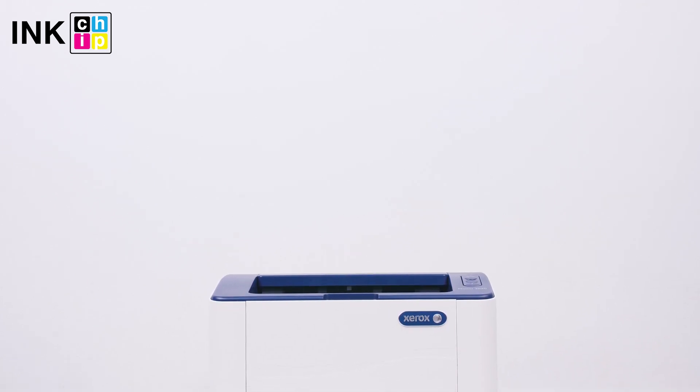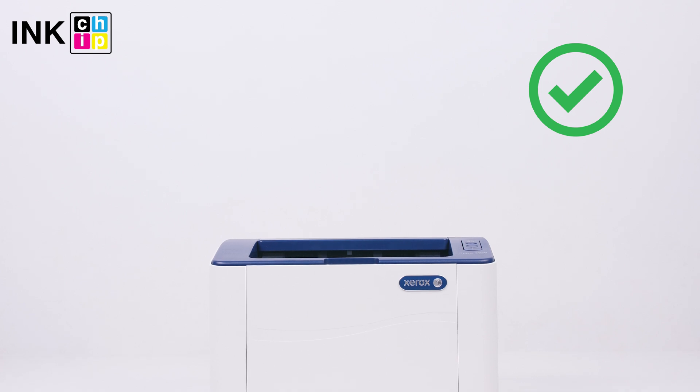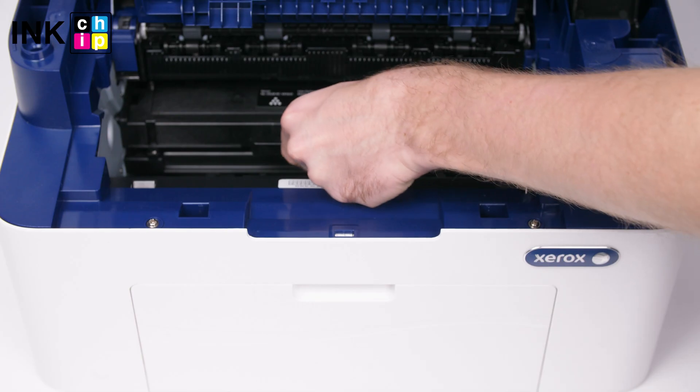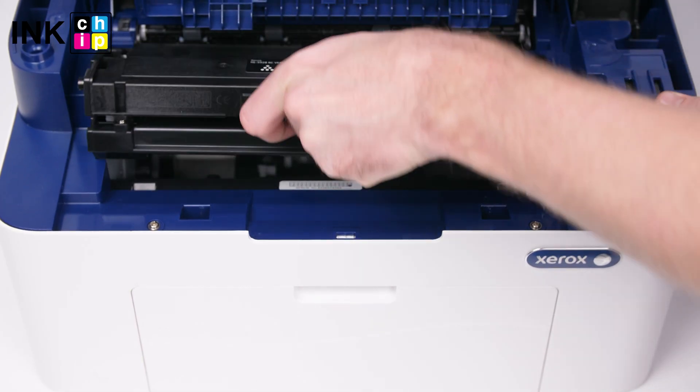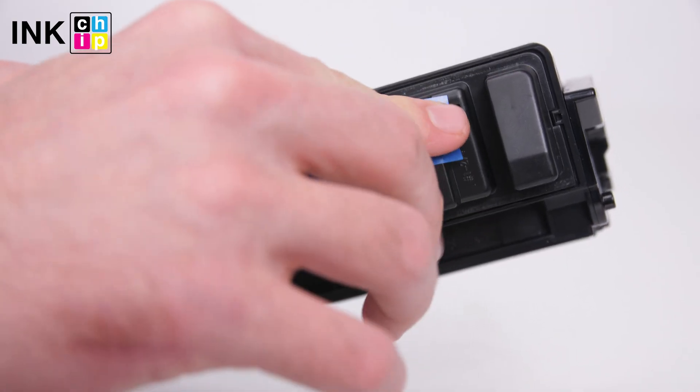Once it finishes, your printer will be rebooted and the power light will go on. That's it — your printer is chipless. Get the cartridge from the printer, tape the contacts, and insert the cartridge back into the printer.